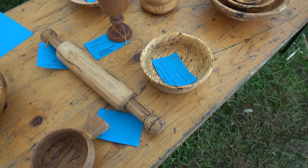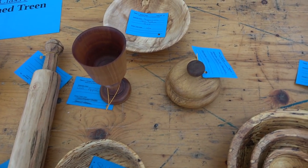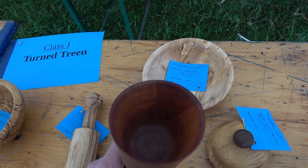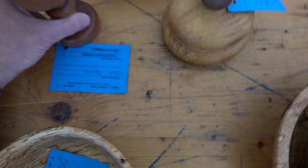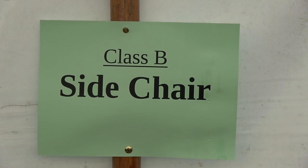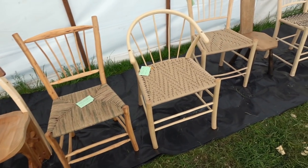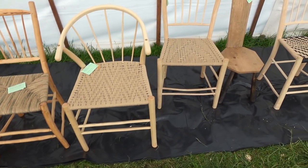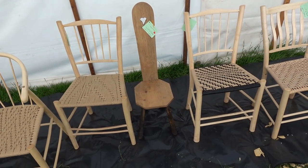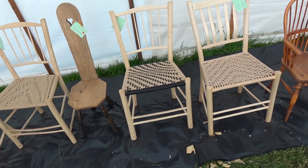Lots of turned treen here. This is the thing with green wood — people are getting a whole variety of different woods. A lot of sported woods there which have lovely grain configurations. Unlike seasoned timber, people generally find quite interesting bits of wood in very small pieces that you probably wouldn't get otherwise. And look at these — a good number of entries in the side chair class. A Hans Wegner Wishbone-style chair just in view, but again a nice variety of styles and seat types. Plenty to see.